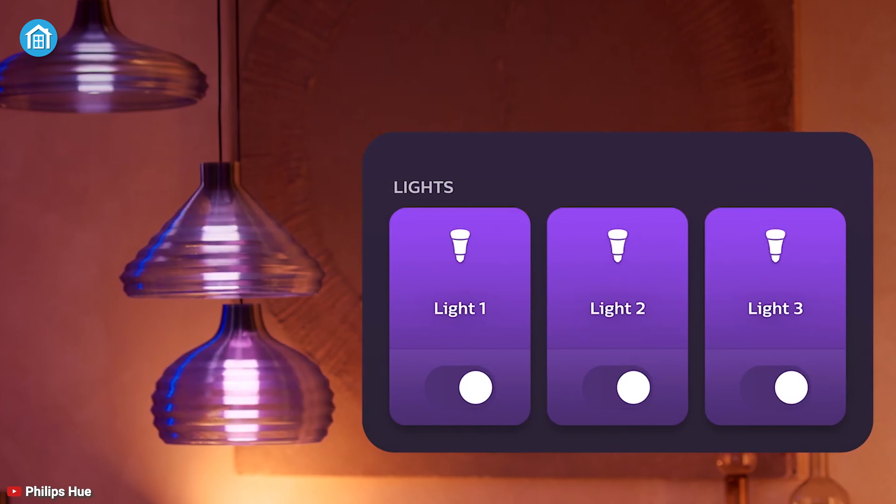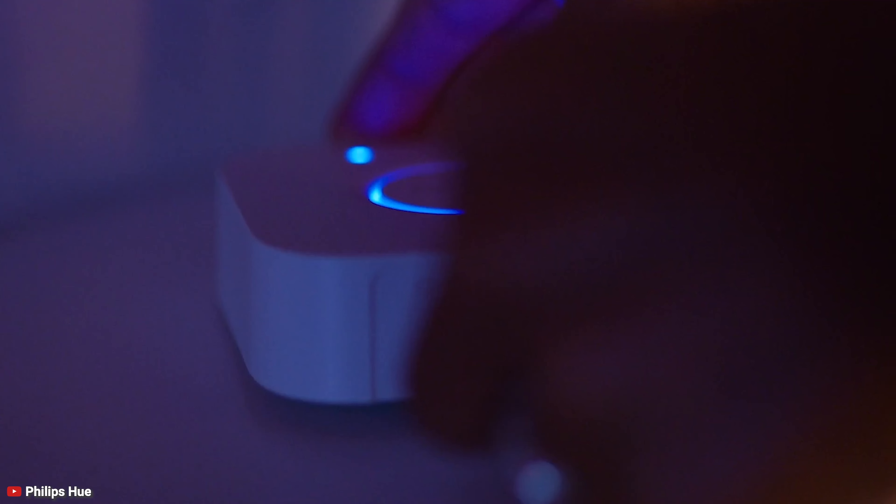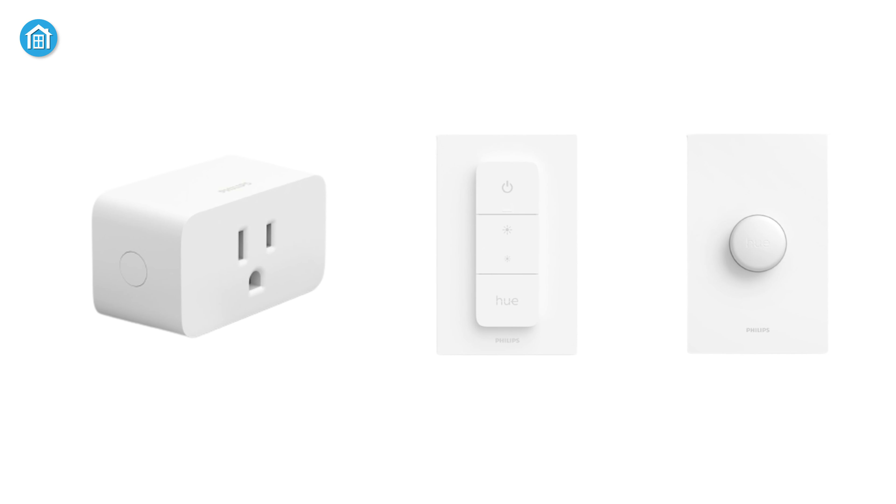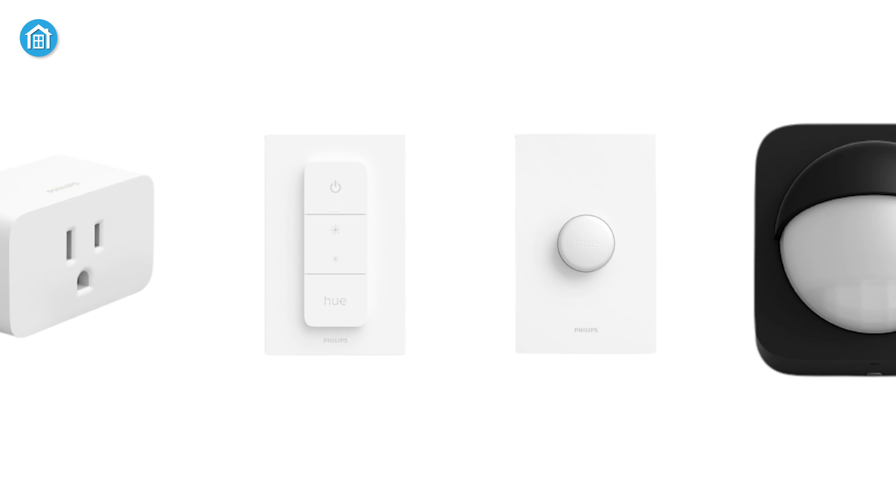You can control them with Bluetooth, Wi-Fi or app, voice commands, or with the addition of the Hue bridge. Today, we will show you the top 5 Philips Hue smart accessories that will expand your home automation experience.